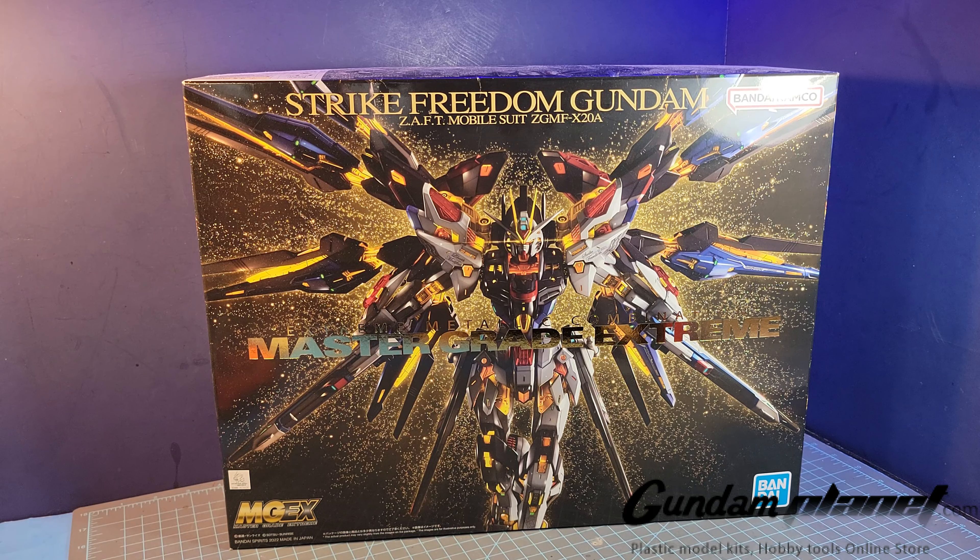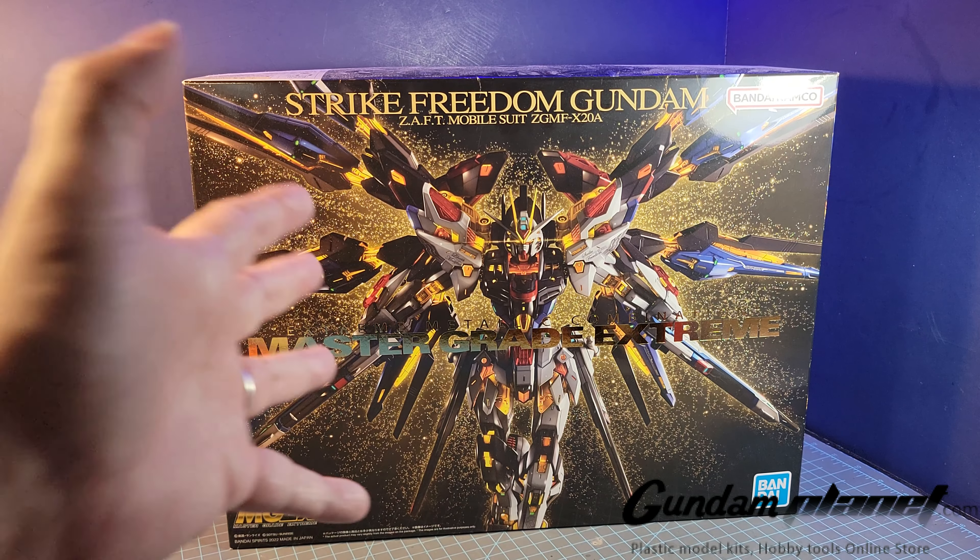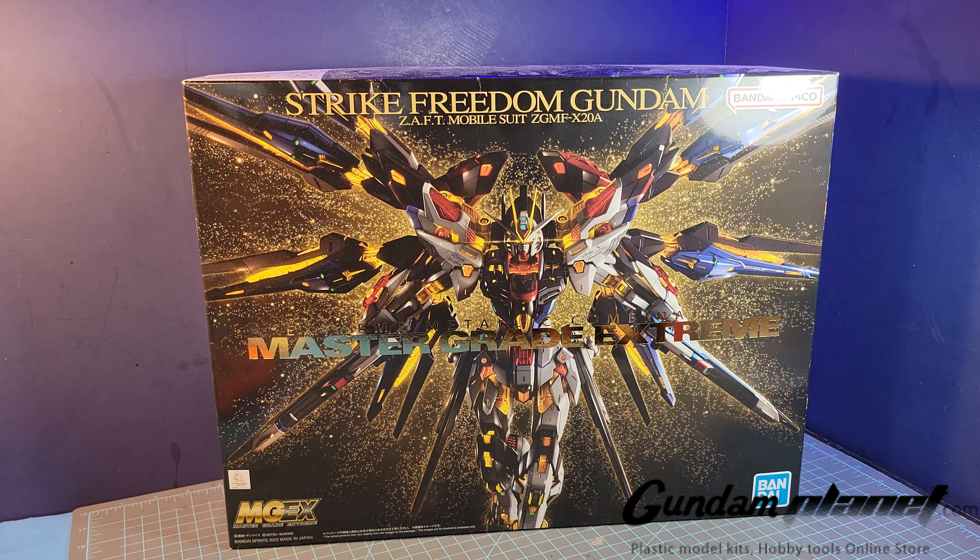Clearly I got to begin the year big, and this is it. I was actually considering doing a Perfect Grade, a Master Grade, or a Megascale — but this is it. What do you guys think?